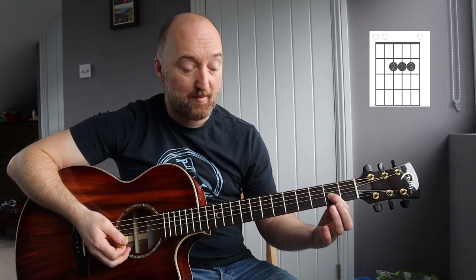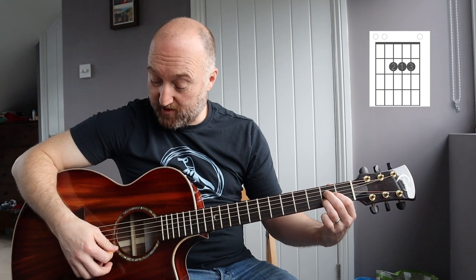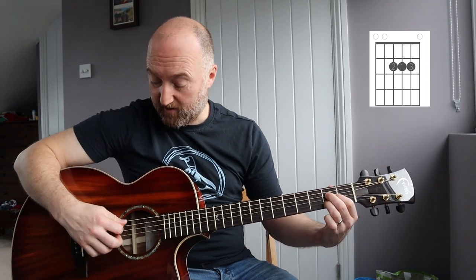Now when you change to the A chord, if you just take off these two fingers and then slide that finger up one fret, and then you put these two fingers either side of it on the second fret, you get a nice clean A chord with the open E string as well. Then to change back, take those two off, slide that finger down, and apply those two again.